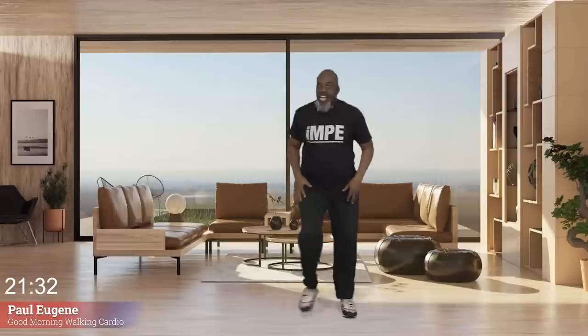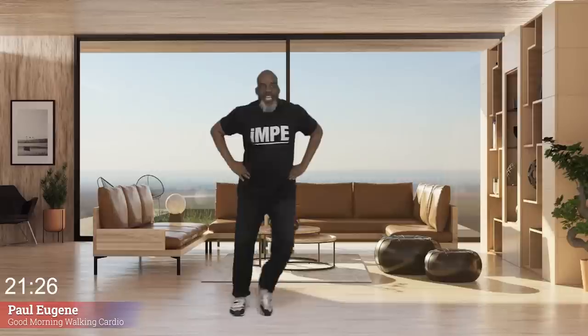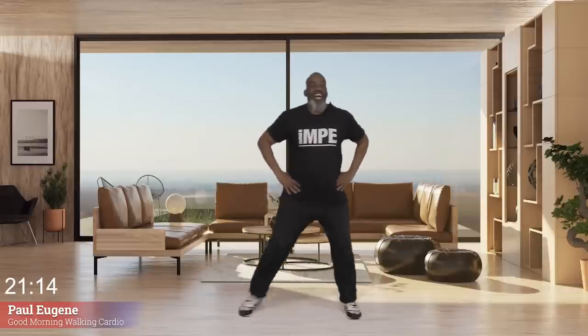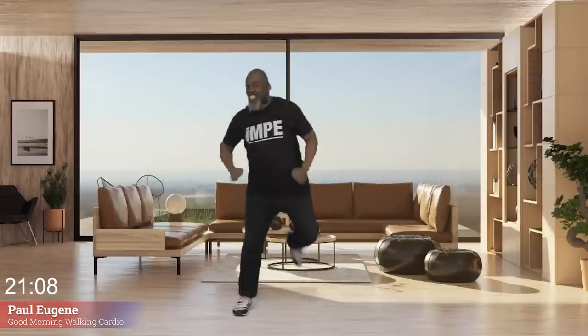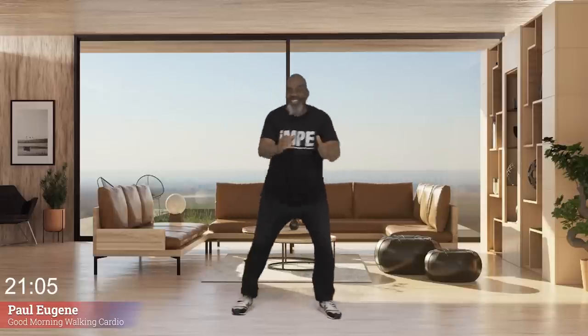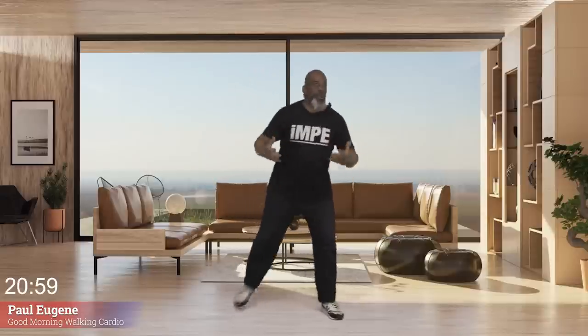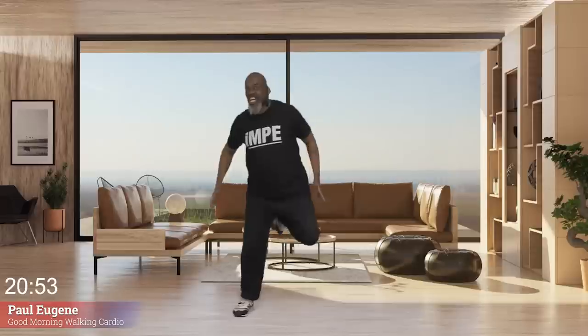How did we do? I love it. Step touch — little breather. Give me four, three, two, one. Now leg curls — pull it back, kick your butt. Again — four, three, two.